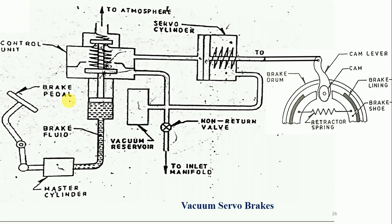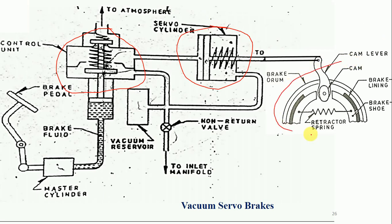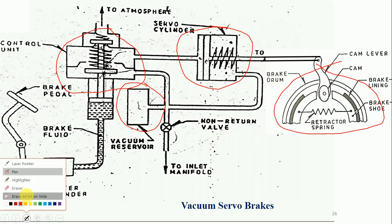In the vacuum servo brake, there are four major components. The first major component is called the control unit. The second part is the servo cylinder. The third part is constructed in the vehicle wheel, and the fourth component is the vacuum reservoir. Using these four components, we are going to learn how this system stops the vehicle or reduces the effort required by the driver.